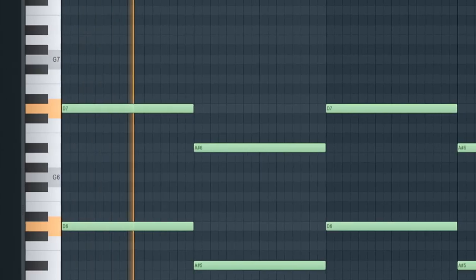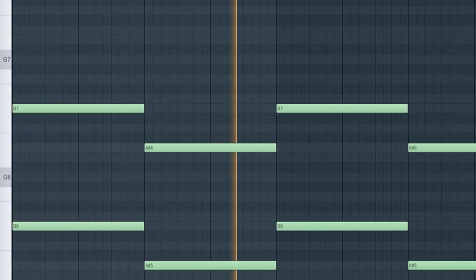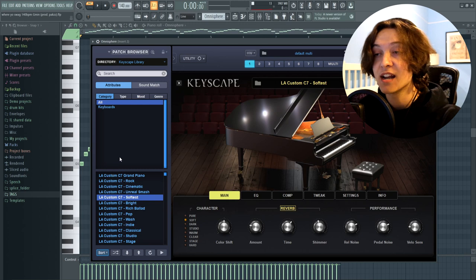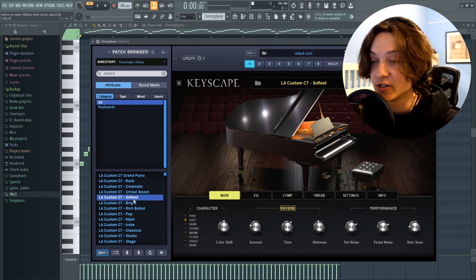Next I cloned that sound and just took those chords and pitched them up one octave, just to give it a little switch up in the verse. Then I added a piano from the Keyscape Library in Omnisphere — it's the LA Custom C7 Softest Piano.